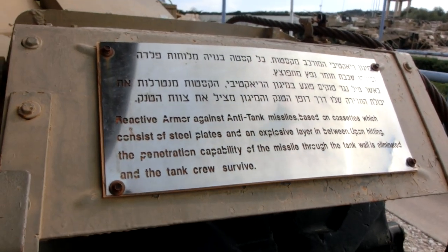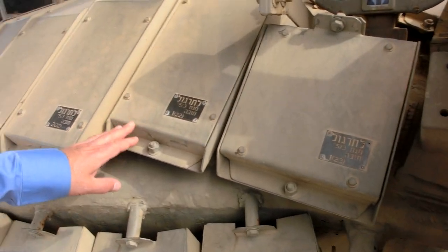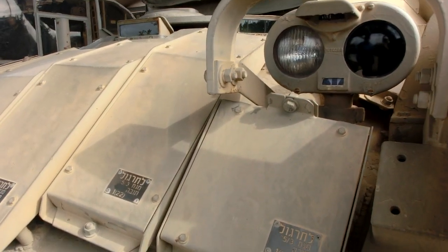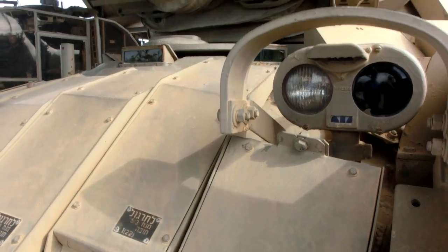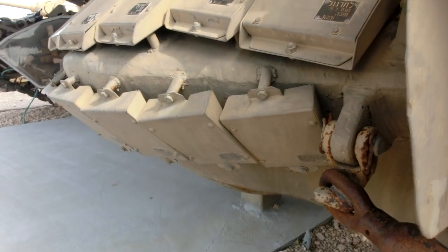This plaque describes the reactive armor system. The reactive armor was added much, much later. It works by exploding away any incoming missile.